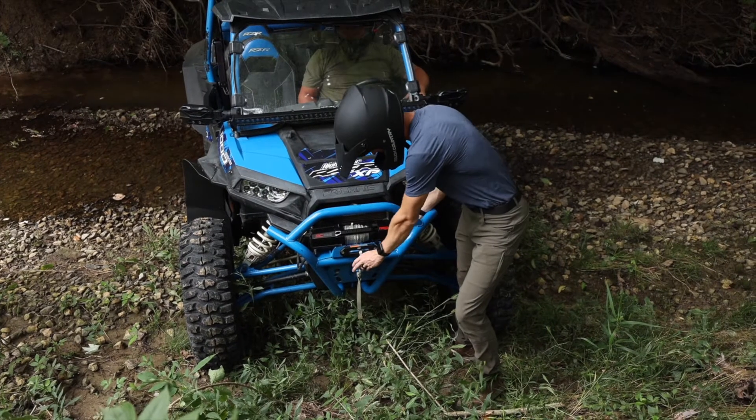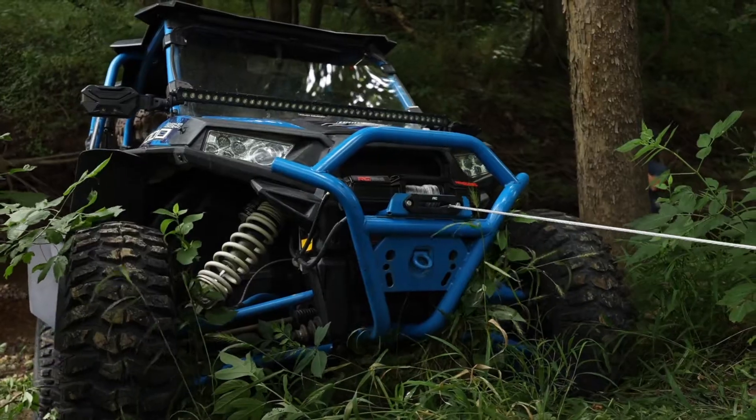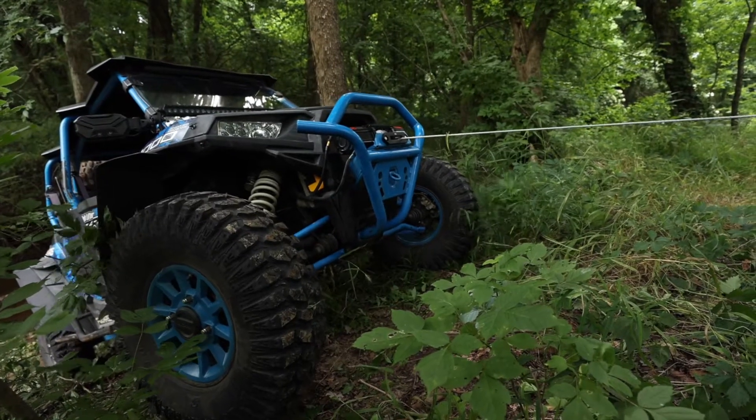I'm going to unlock the winch, grab it, and locate our strongest tree point, hook up to that while Tommy's in the machine operating the control and making sure that everything's good on that end.